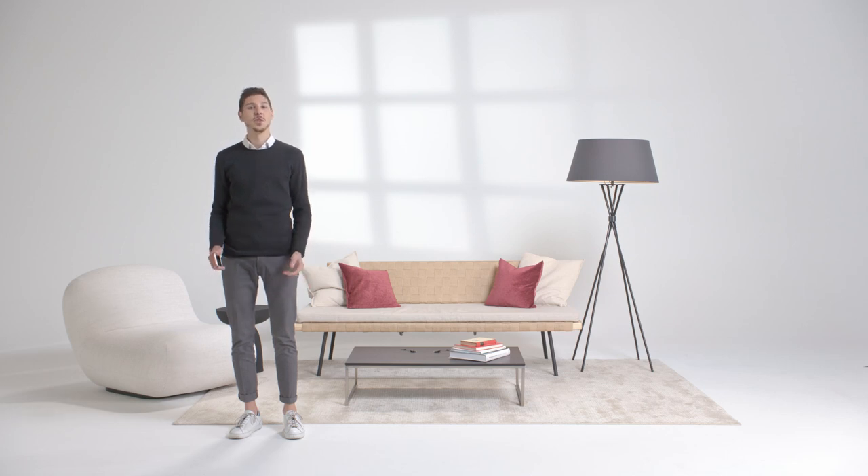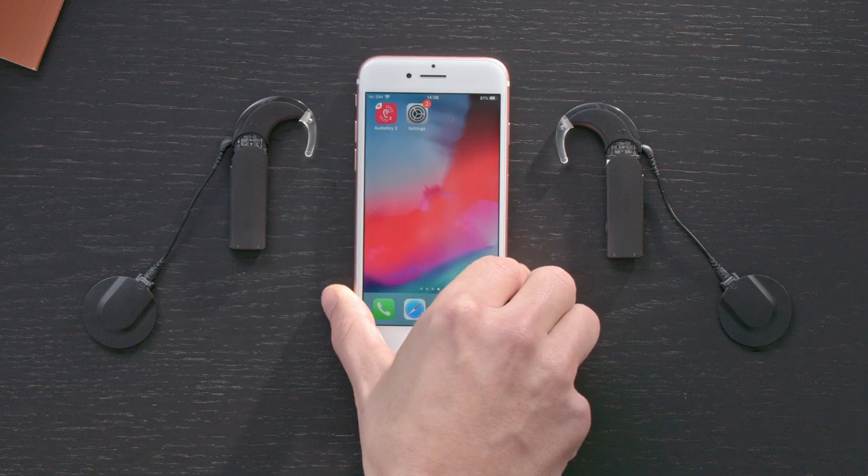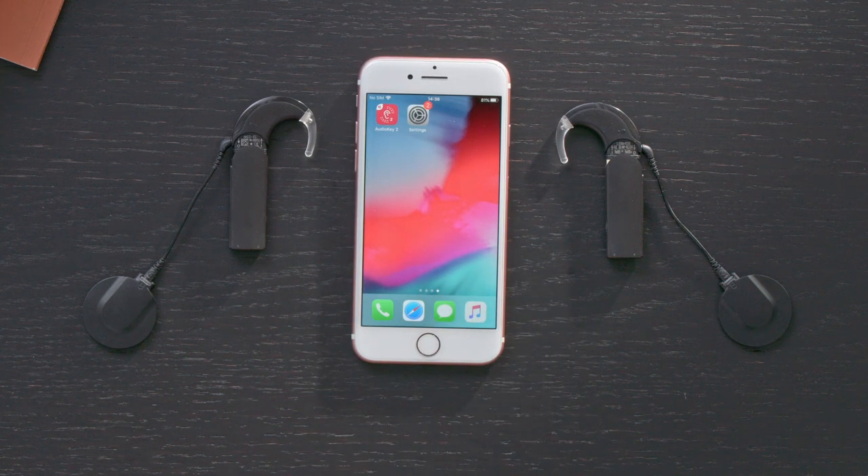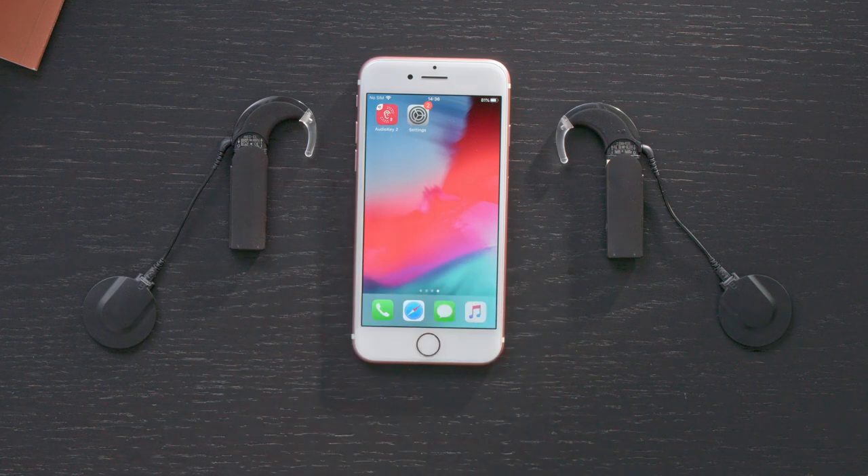Before using AudioStream for the first time, you need to configure it. This video shows you how to do that with an iOS Apple device. Before pairing AudioStream with your iOS device, download the latest version of the AudioKey2 app and enable Bluetooth on your phone.